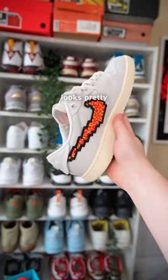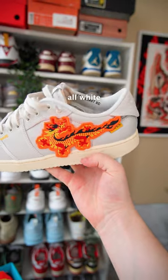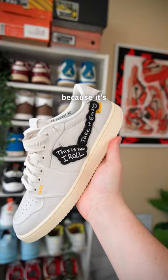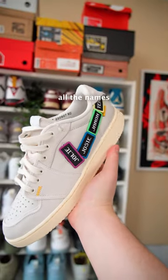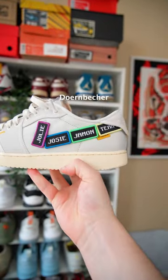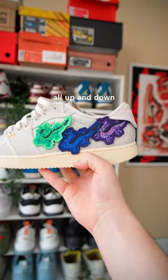We also have the dragon — this is a lot of flair on that all-white upper. I love this because it's black, white, and sail; it kind of works. We also have all the names that were included in the Doernbecher series. And definitely my favorite was the three mini dragons that I put all up and down the swoosh.